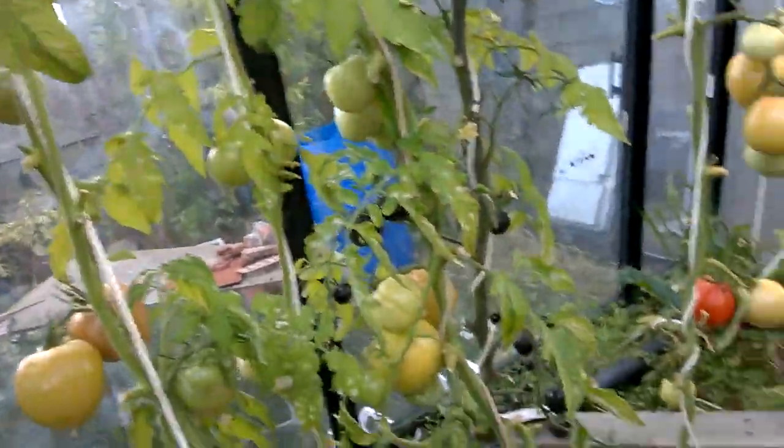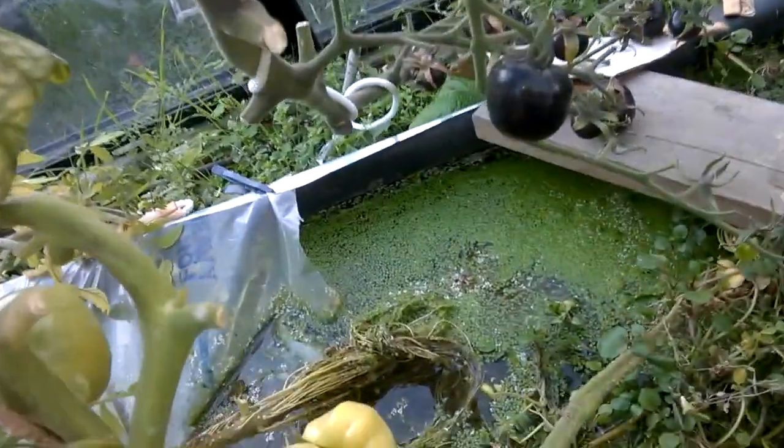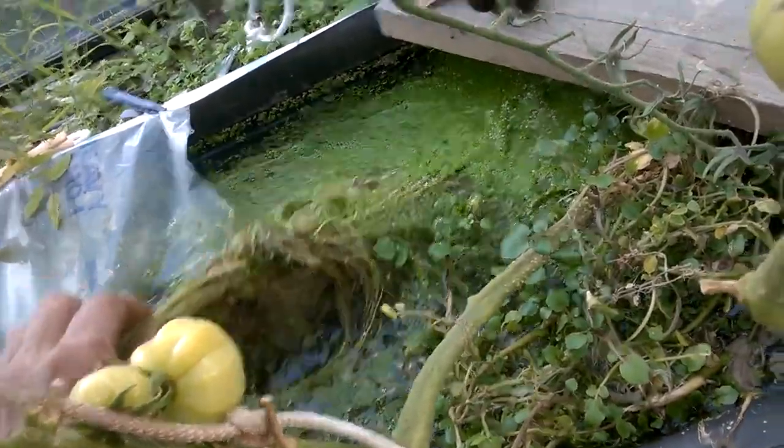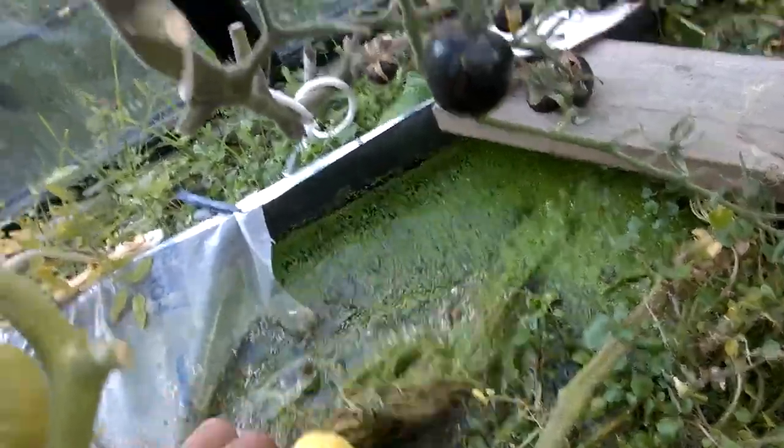It's October 13th, Friday the 13th, and you can see the nutrient film technique — I just took off the stuff on top but you can see how much roots there are here, and how much goo and gunk is in the roots.